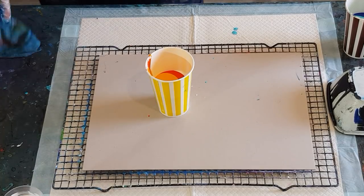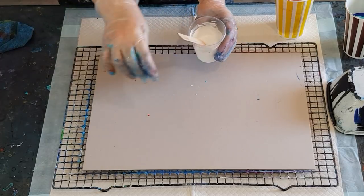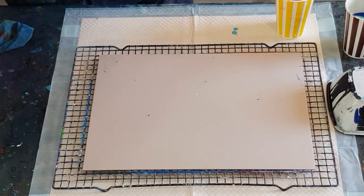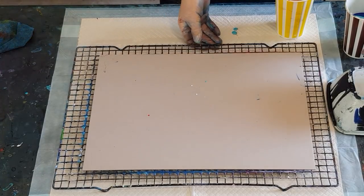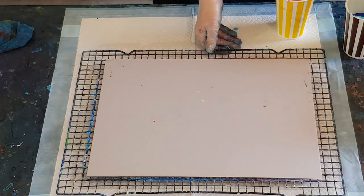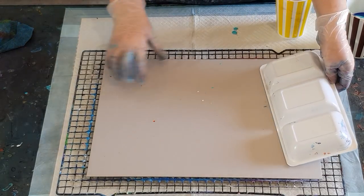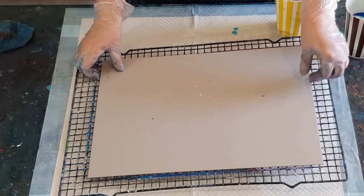I've got a little bit of extra white that I didn't use in the two cups for my corners if I need it — I thinned it out just a touch. Now I want to tilt the surface a little bit. I'll use this little plastic tray upside down to lift it up, so I don't get it covered in paint.